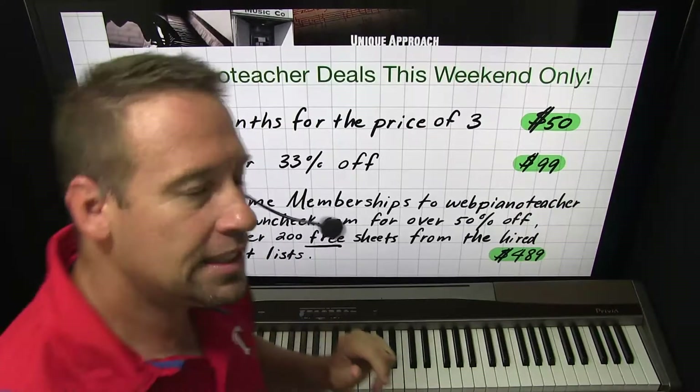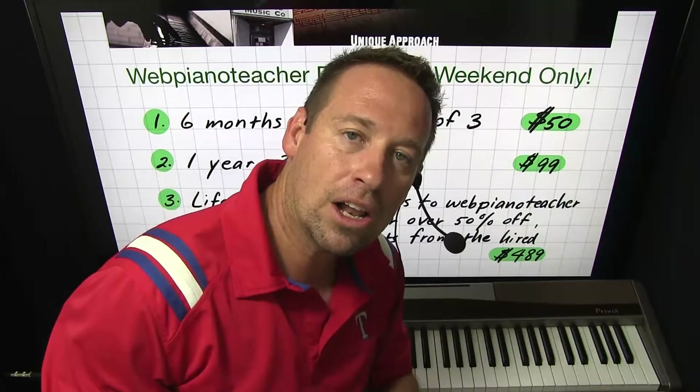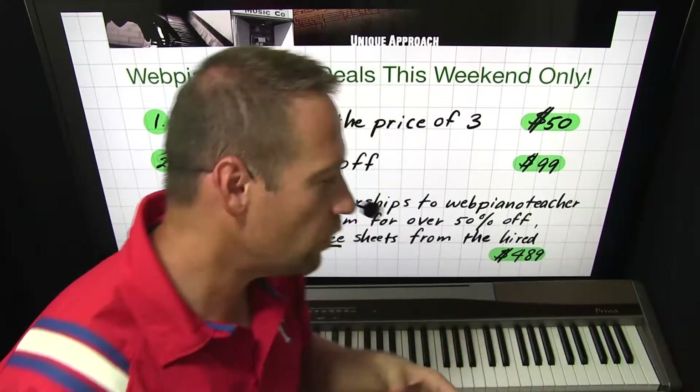The first deal is six months for the price of three on Web Piano Teacher. Normally a three-month membership is $50, but you can get six months for that price, so you're essentially getting three months for free.